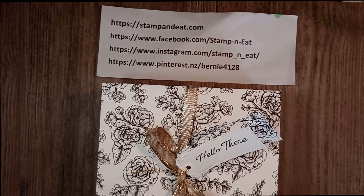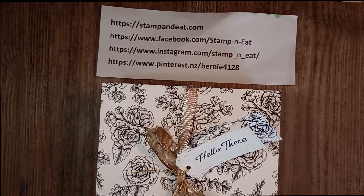Hello everybody, it's Bernie here from Stampin' Eat, and welcome to another Friday card making session. It's about 10 weeks to Christmas, and I thought it would be a good idea for the next few weeks to show you a few things I like to make from my craft room — gifts, tags, crackers, and all those fun things that contribute to making Christmas really special.